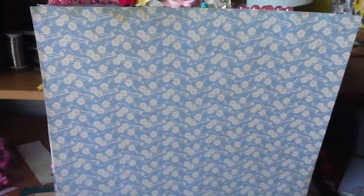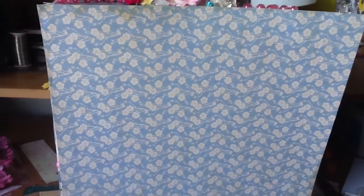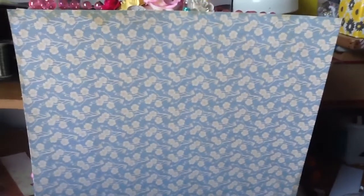Hi everyone, it's me Paula and I am very excited to show you guys what I just made. I was inspired by so many ladies on YouTube who make beautiful dressers out of cardboard. I started with a regular box — it was a regular Comcast box, a huge box, really really big.